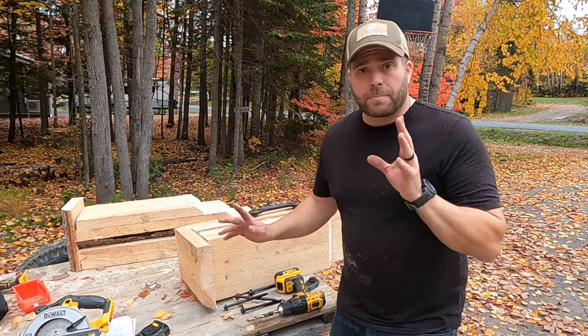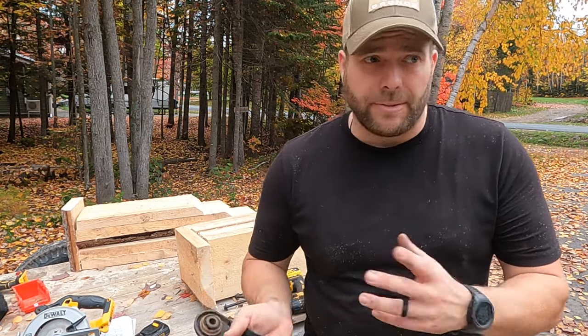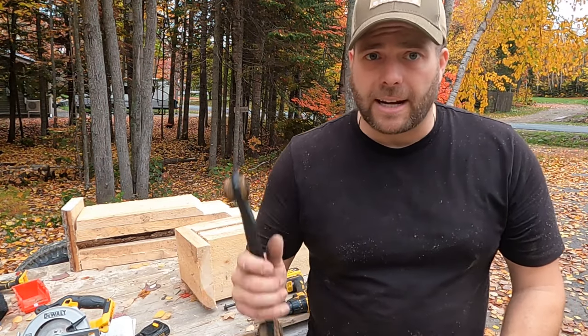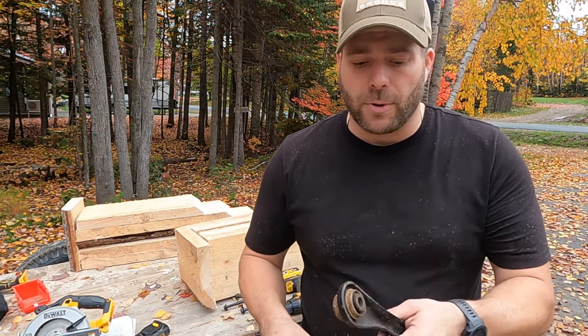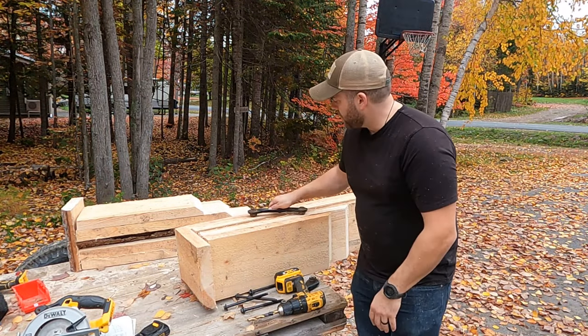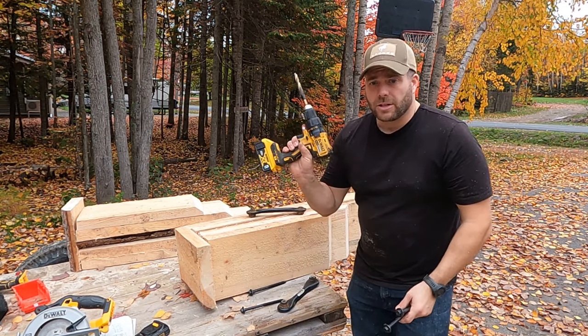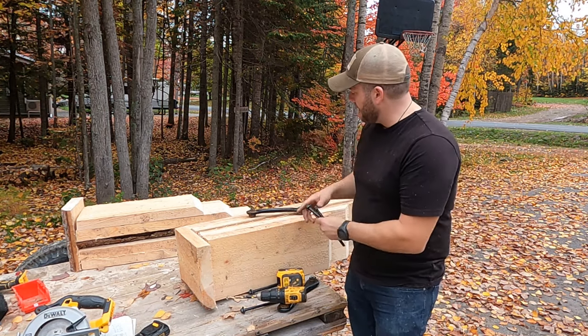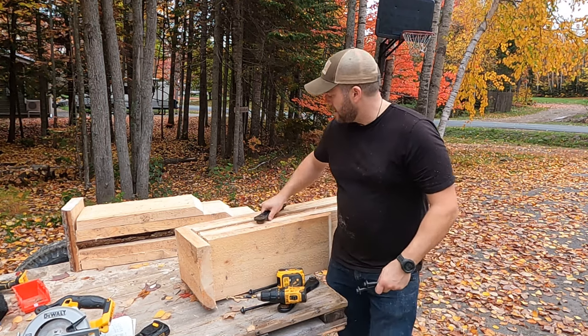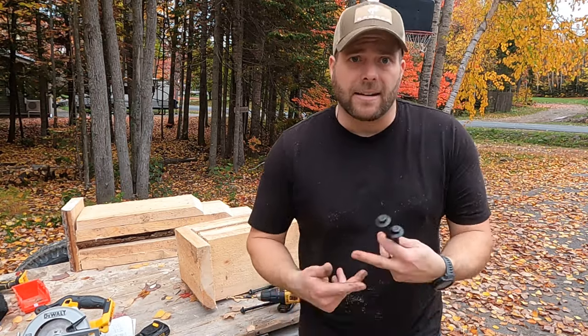One last addition before I test them out — these ramps are pretty heavy, the wood's wet right now so it's worse, but even when dry they'll be awkward to carry. So I figured I'd make some handles using these old dog bone bolts. I'm just going to drill a hole, torque these down, and stagger the handle so they're easy to carry, kind of like a farmer's carry.